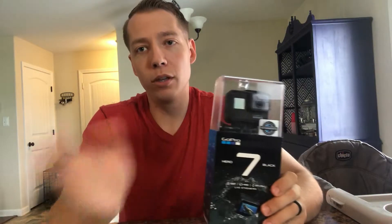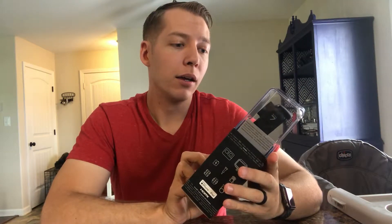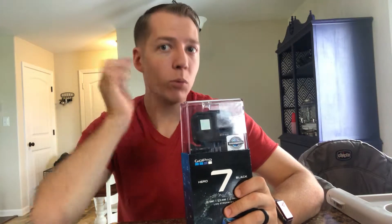I personally have not bought a GoPro since number three, so no matter what this thing is going to be awesome. It's also waterproof — so if you get a vlog camera you'd have to buy a separate waterproof case, but this is ready to go right now.